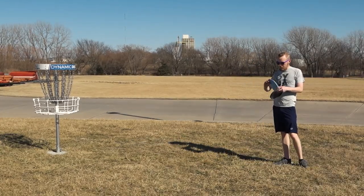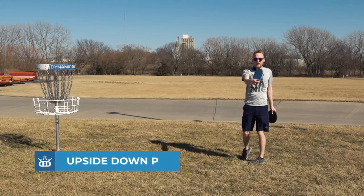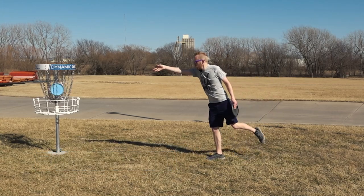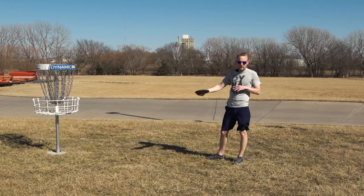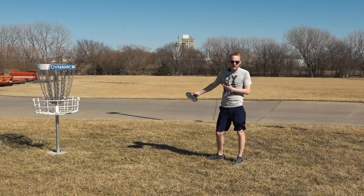Some of the weirder kinds of putts: some people will throw a pancake putt where the disc is upside down, gripped very similar to a grenade or an upside down throw, but just for putting. That putt tends to spit a lot less because it just gets knocked down easier — the wind gets underneath it less — but generally it's just for tap-ins. People won't do that outside of like 10 feet.